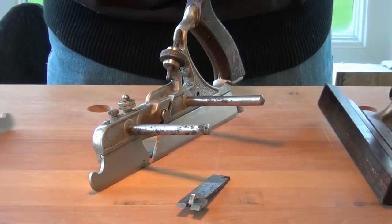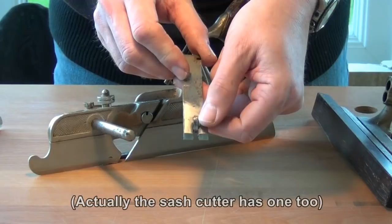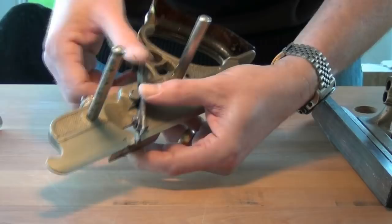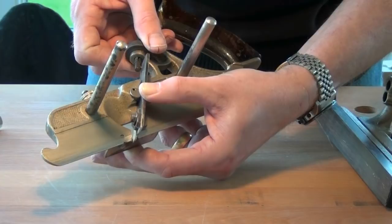In the first of three videos I'm going to be cutting the tongue using the main stock, sliding section, fence and a tongue cutter. The first thing to do is to install the tongue cutter. You'll notice it's different from other cutters in that it's got an in-built depth stop on it. It goes in like any other blade. We'll adjust its depth of cut so it's only taking a slight shaving to begin with.